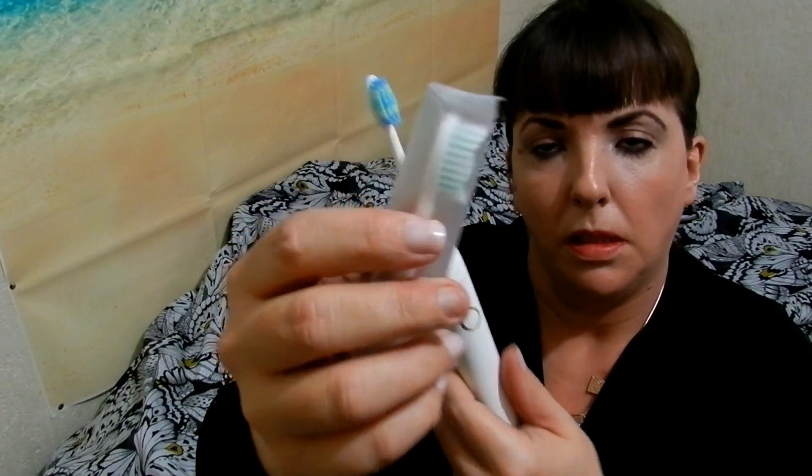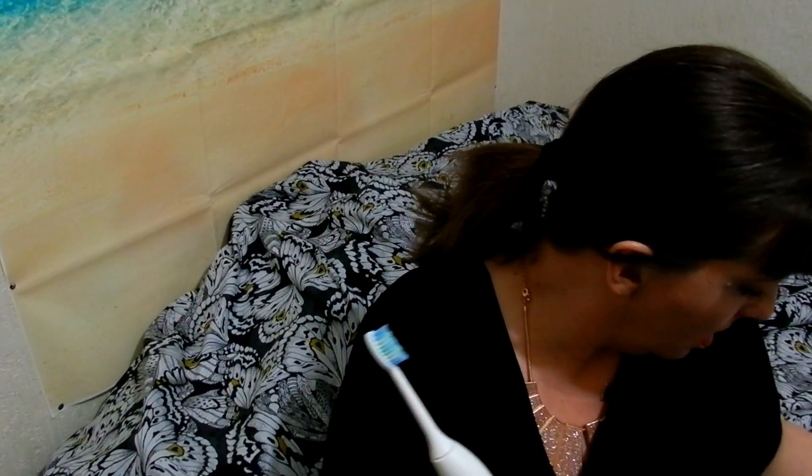It also comes with two brush heads. And it also has its own charging lead that goes into the bottom like that. You just put it in any USB socket and it will charge up.